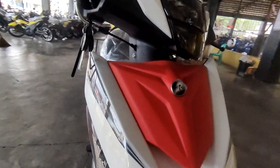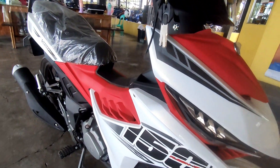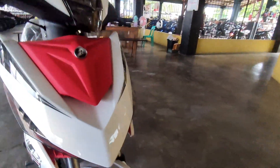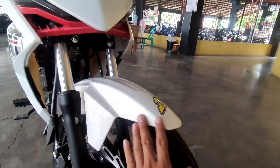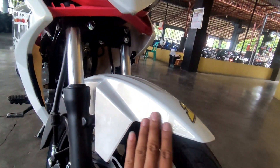Napakagandang klase na ang plastic nito mga karusi, parang carbon sya. Nandito yung emblem nya na R logo - R na Rusi. Ito pala is metallic white mga karusi, with combination ng white, red, at saka black.